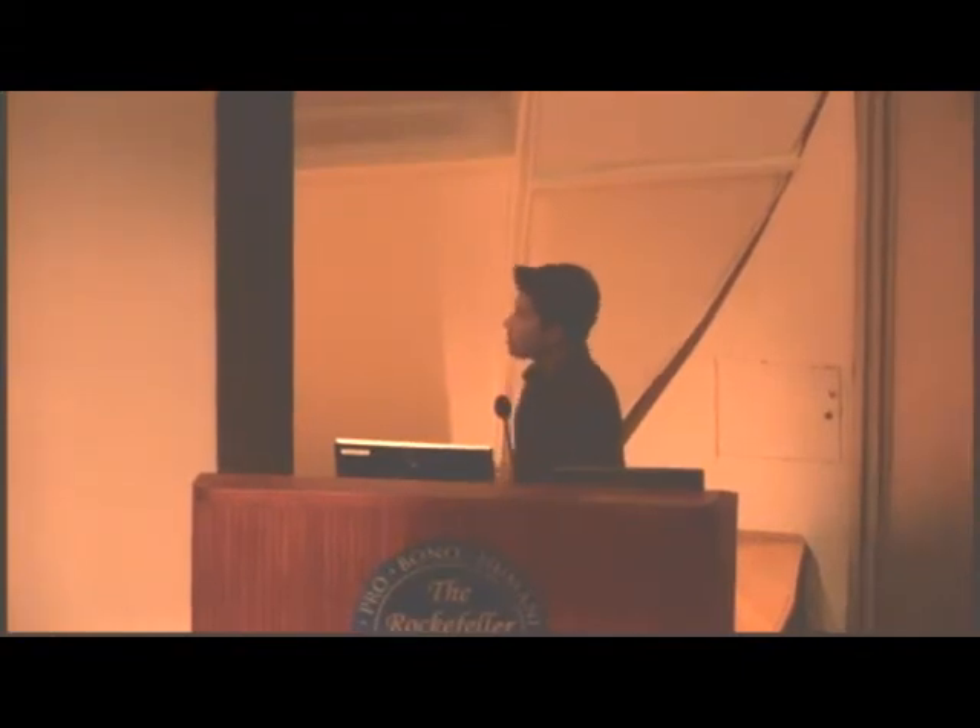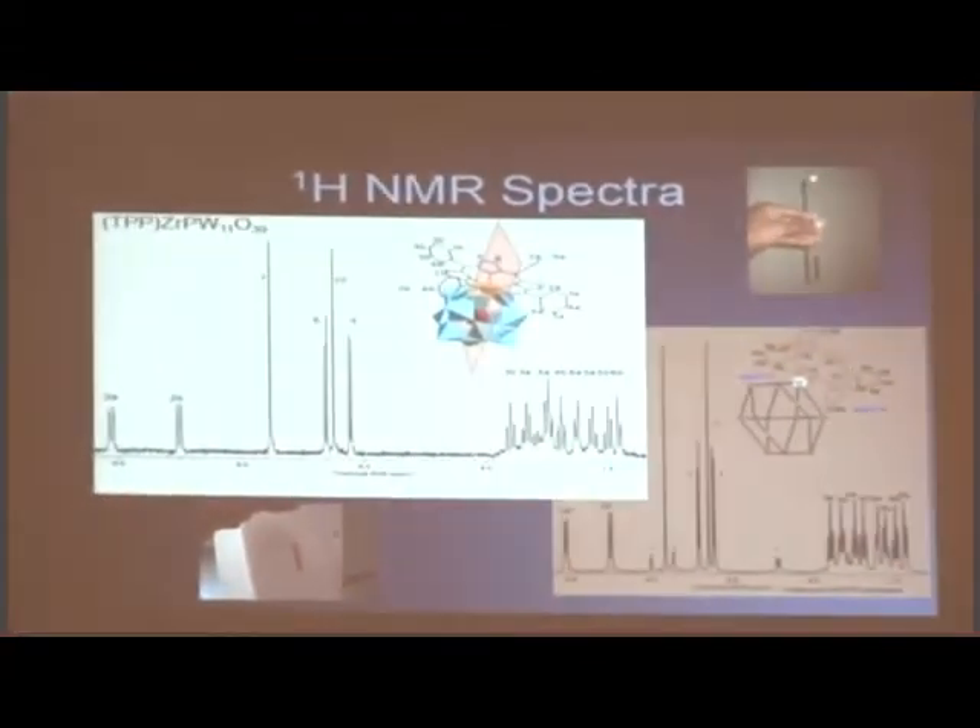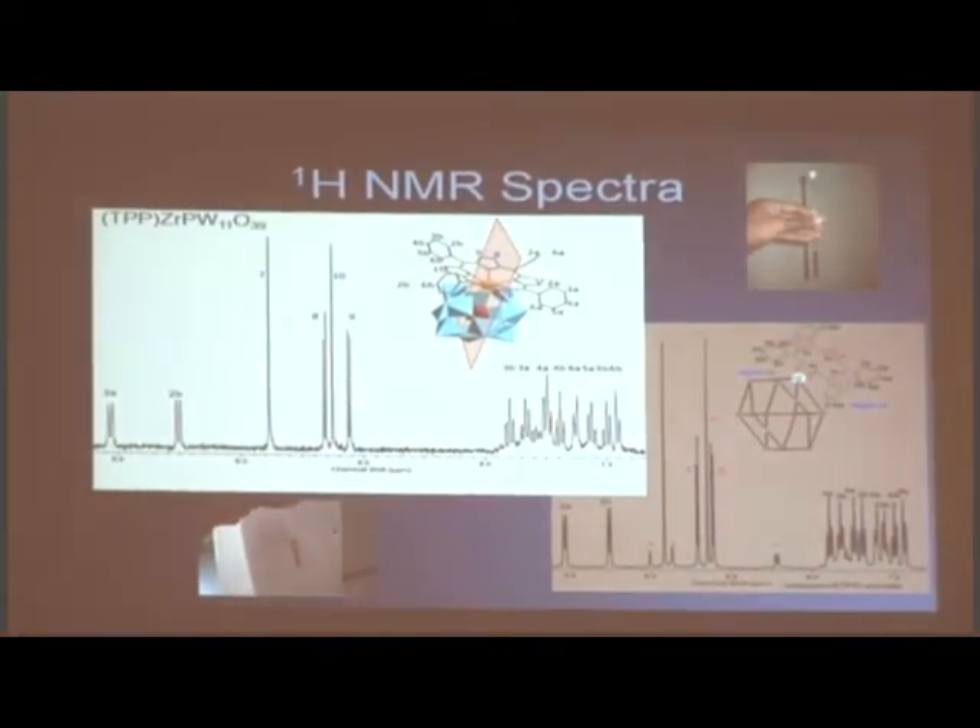The next spectra are NMR spectra. NMR stands for nuclear magnetic resonance. Basically what NMR is telling you — when you put a product in the NMR machine — this is a proton NMR — it tells you exactly where the hydrogen atoms are on your molecule. So all of these peaks represent one hydrogen on your product. And if you number these hydrogens, you can number these peaks, and you can look at how far apart they are, which tells you more about your product structure.